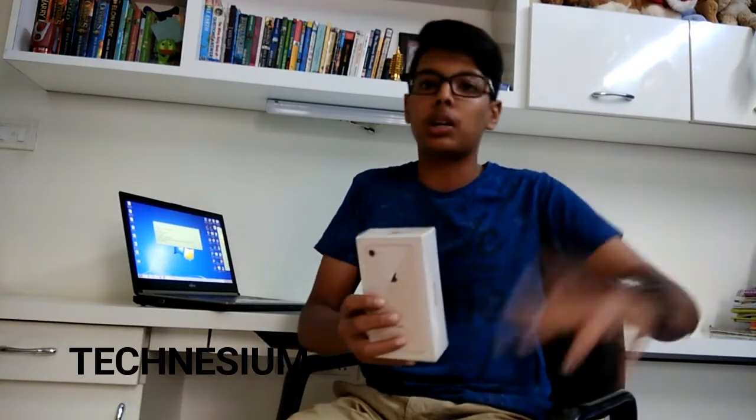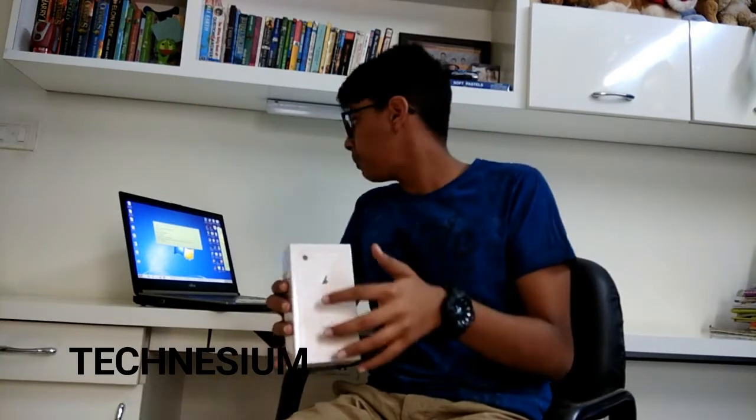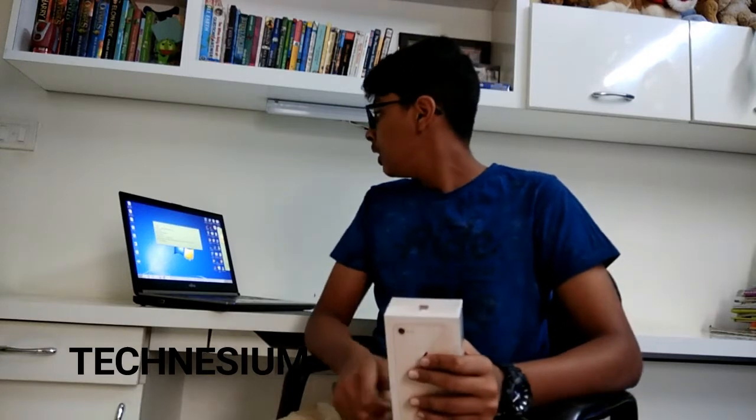It has 64 GB internal storage, which is not expandable as with all Apple devices, and it has 2 GB of RAM. Along with that it has a 12 megapixel rear camera — a single camera since it's the iPhone 8 — and a 7 megapixel front selfie camera.